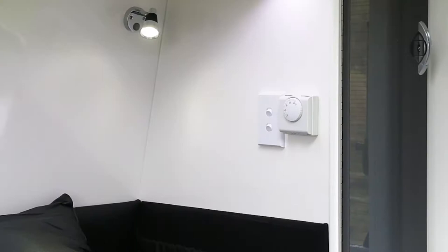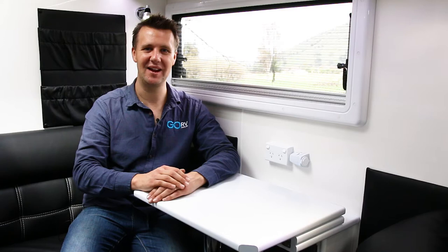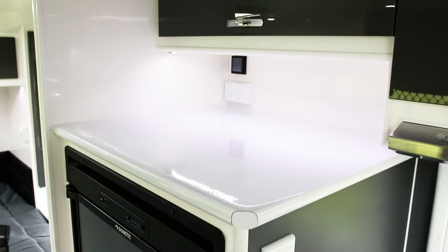Number one: the van's got an onboard space heater. That's nothing too remarkable on its own, but what I like here is that the controller — the thermostat — is actually mounted right next to the bed, so you can warm up the interior of the van while you're still warm and toasty in your bed.